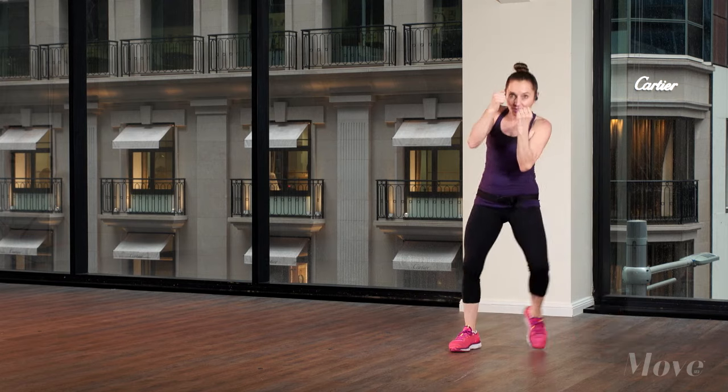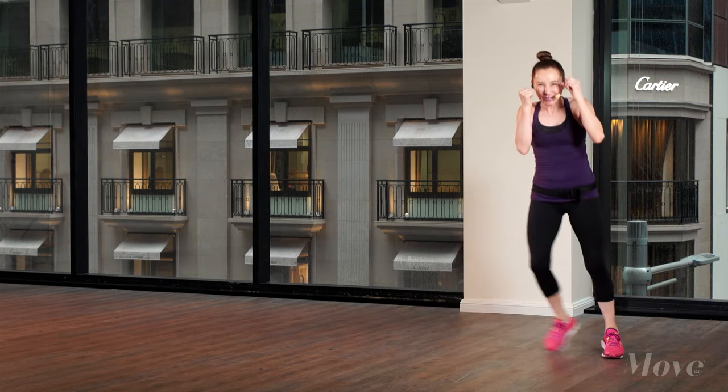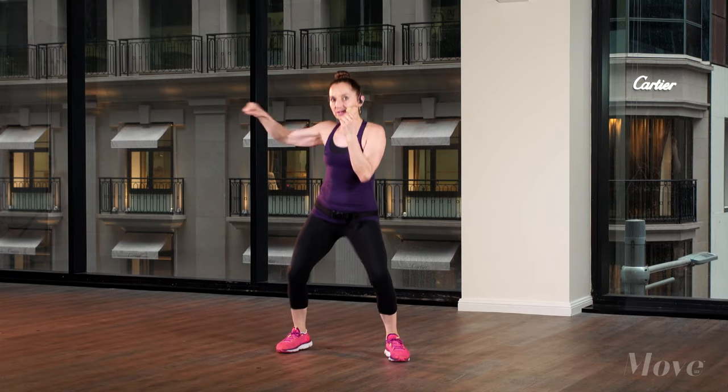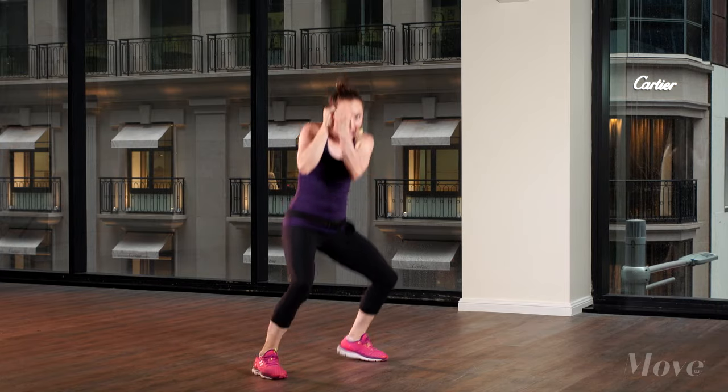Step forward, right uppercut under the chin — good. Use your legs to drive it up and back you go, good work. To the side, four jabs, use your legs, step forward into it, into it. Watch my legs — they're moving.